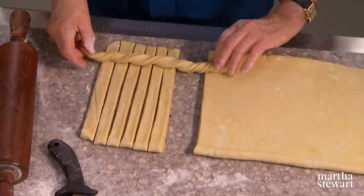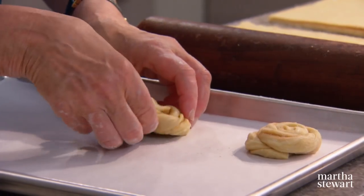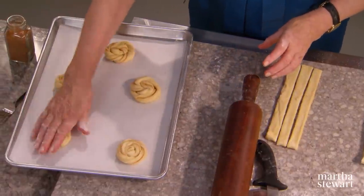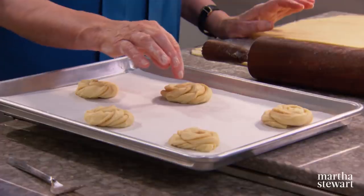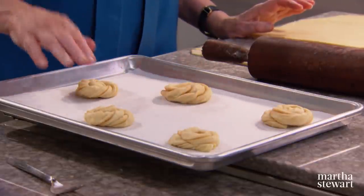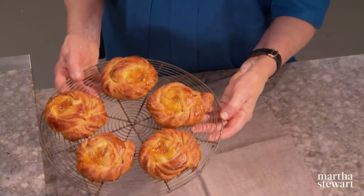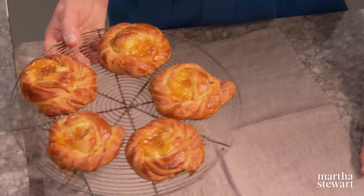Look how gorgeous these are. Let them rise for 45 minutes or so under plastic. Spoon about a teaspoon of apricot jam in the center of each. Bake for about 20 to 25 minutes. And this is what they look like when they come out of the oven — aren't they gorgeous? I certainly hope I've inspired you to make your own Danish and try different sizes and shapes. I look forward to seeing you on the next episode of Martha Bakes. Enjoy.